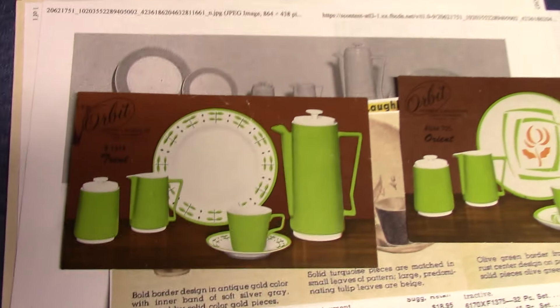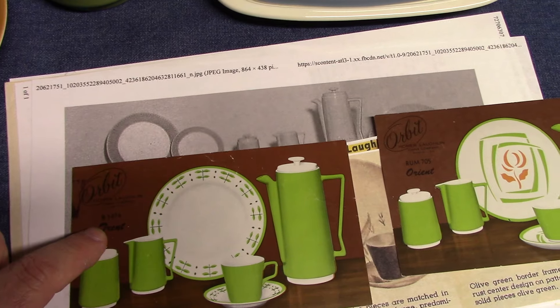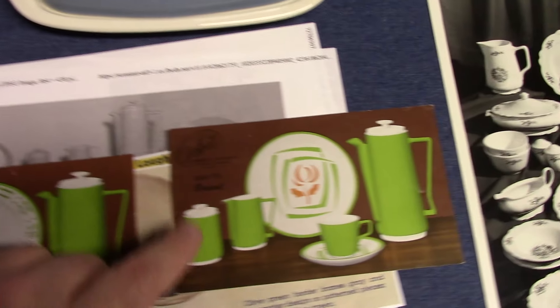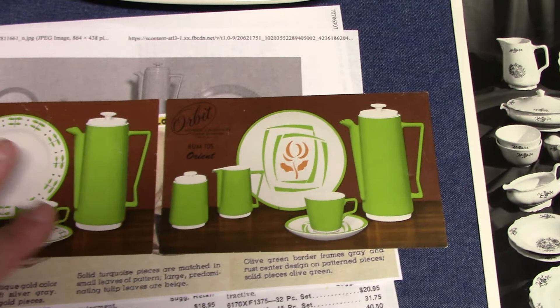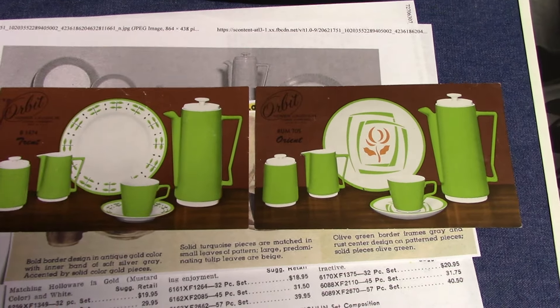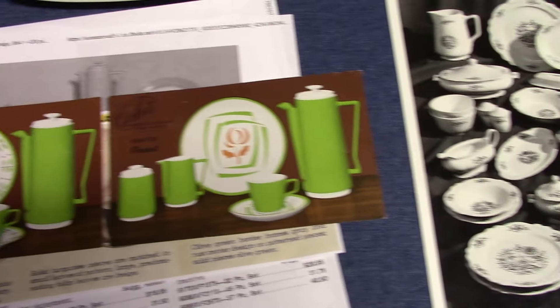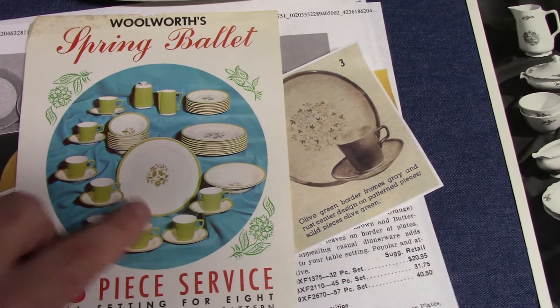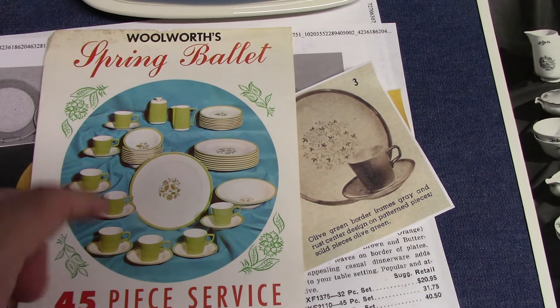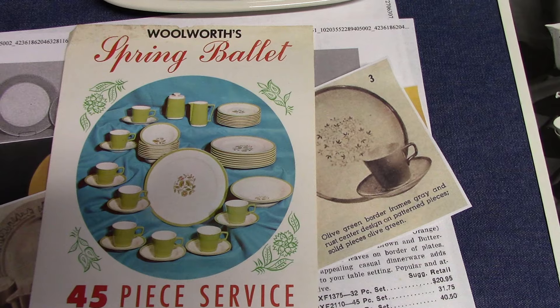The flatware for Orbit is borrowed from other shapes. We see Trent, which is B1474, which uses a rim shape, and then Orient, which uses a coupe shape. But the engobe decorated hollowware could be used for either one. We also have Spring Ballet made for Woolworths, which uses a rim shape, and then the engobe decorated hollowware for Orbit.